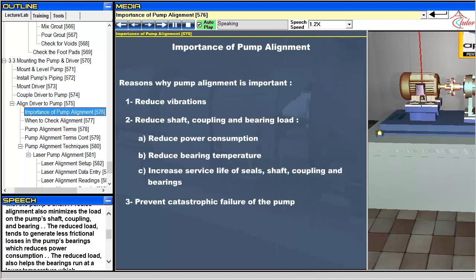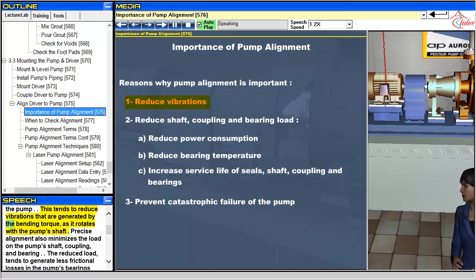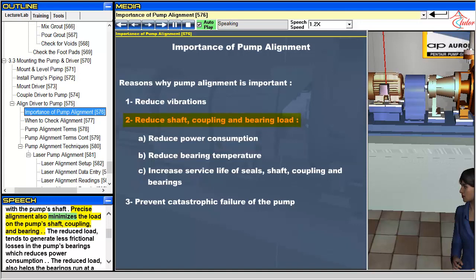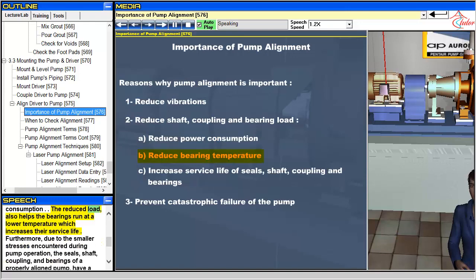Precise alignment of the driver to the pump ensures that the bending stresses in the pump and driver shafts are kept to a minimum during the operation of the pump. This tends to reduce vibrations that are generated by the bending torque as it rotates with the pump's shaft. Precise alignment also minimizes the load on the pump's shaft, coupling, and bearing. The reduced load tends to generate less frictional losses in the pump's bearings, which reduces power consumption. The reduced load also helps the bearings run at a lower temperature, which increases their service life.